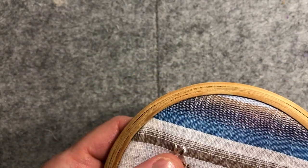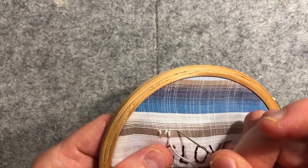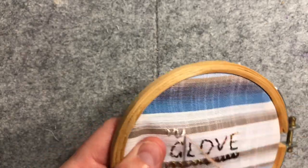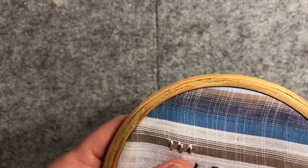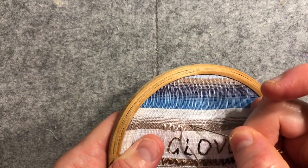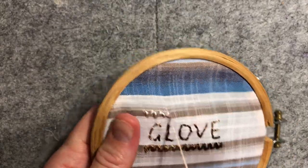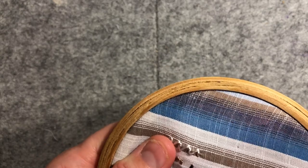Then I'm going to come back down to the bottom where that hole is, bring my needle out through that same hole, and then go diagonally again. So that's what we're going to repeat all the way across — doing an upwards stitch to meet the diagonal stitch, then doing a diagonal stitch from the bottom across, and then doing an upwards stitch to the top, and then a diagonal stitch across.